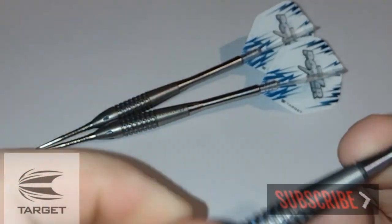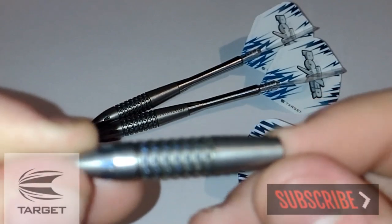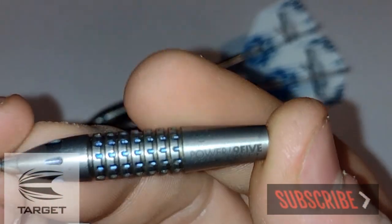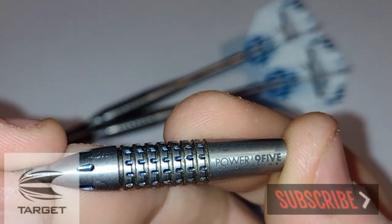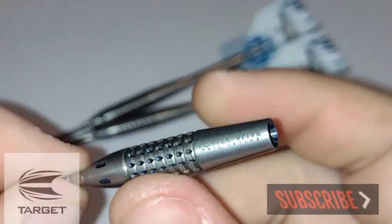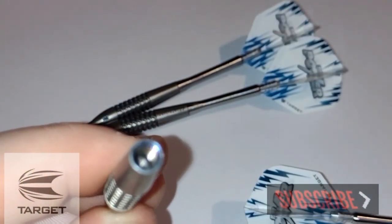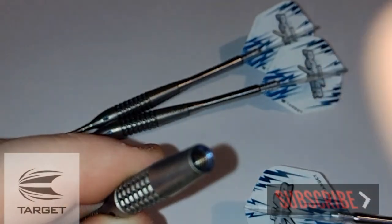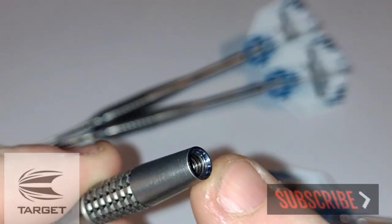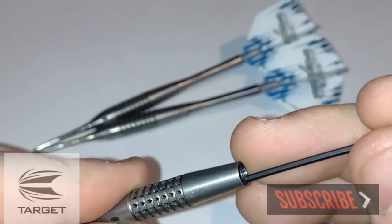As I said they are 95% tungsten produced by Target. It's a bomber style, so these ones are 41mm long and 7.9mm wide at the widest point, which is obviously the middle. They are drilled out, and there's a nice blue titanium nitride on the inside as well — very nice to see on a Target dart, just on any dart for that matter.